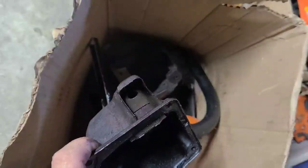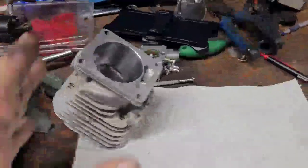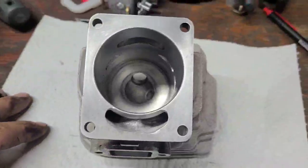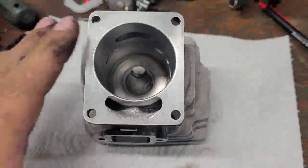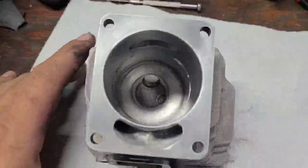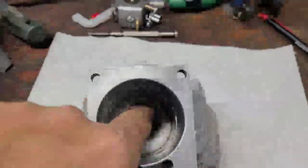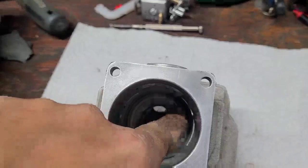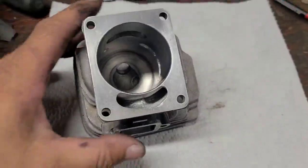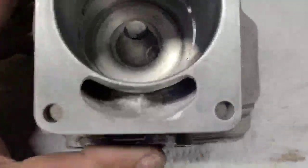This is the stock muffler - it's got a baffle system in it, I'm not a huge fan of that. I'll try both, but I tend to port my saws so they like to breathe. So for porting - first thing I deleted the base gasket. That took my squish, which is the space over top of the piston between the squish band and the piston, down to about 20,000 - which is exactly where I want it.